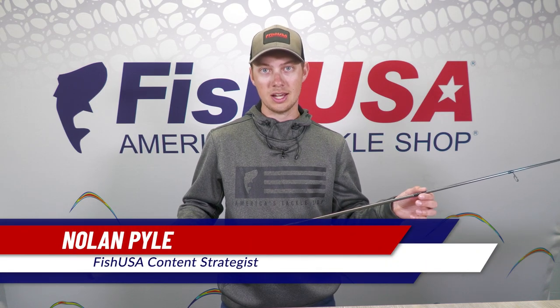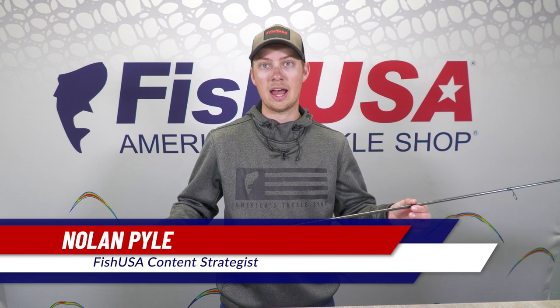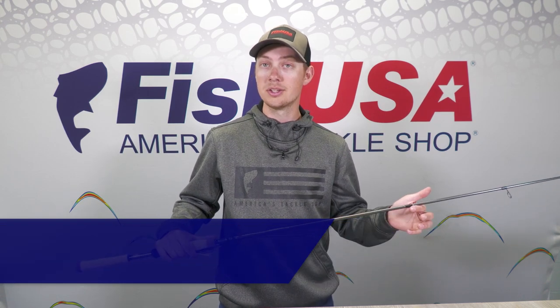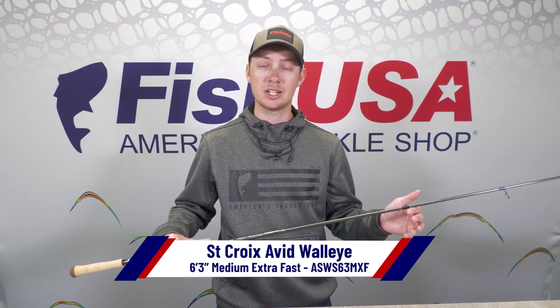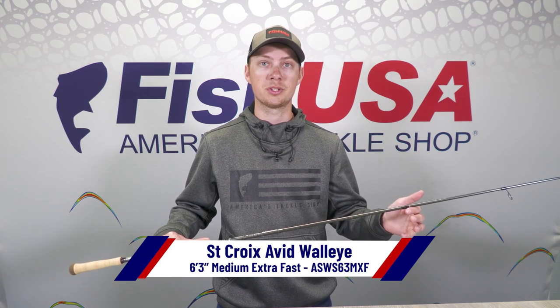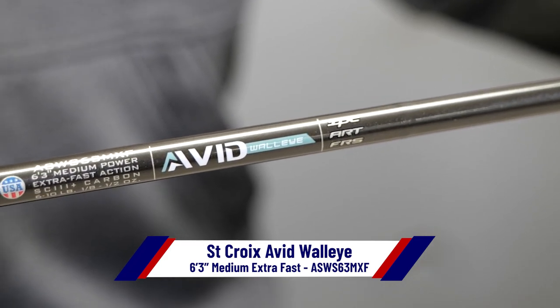Hey guys, Nolan here with FishUSA. Today I've got with me the 6'3 medium extra fast St. Croix Avid Walleye Series spinning rod. This is your most commonly used vertical jigging rod in the Avid Walleye Series. It's perfect for all your most popular jig sizes, an eighth ounce all the way up to a half ounce, and six to ten pound test.